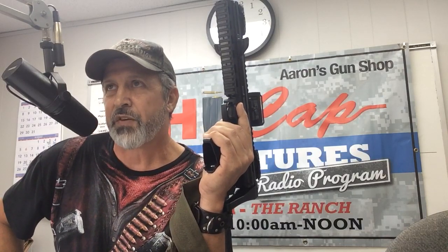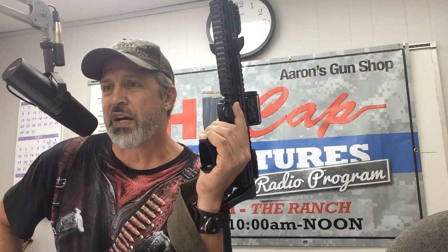You have to hunt small game, you got it. You have to defend yourself, you got it. It's lightweight, so it's not heavy — you got it.